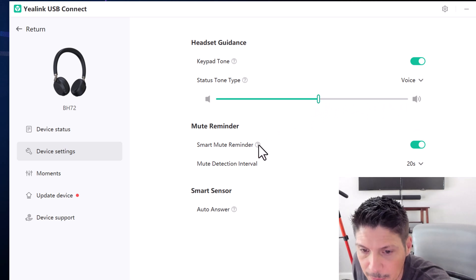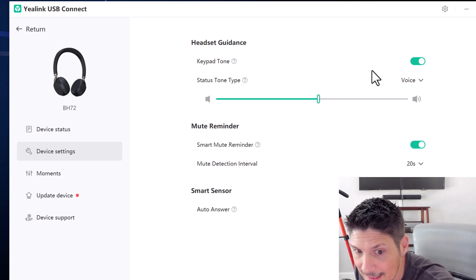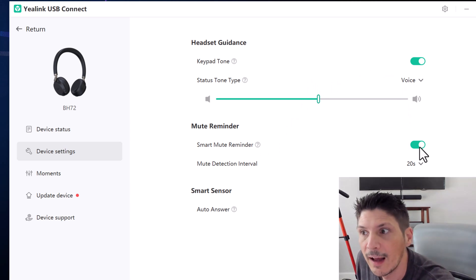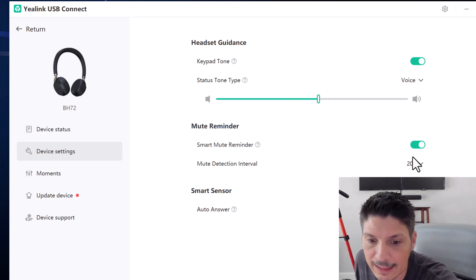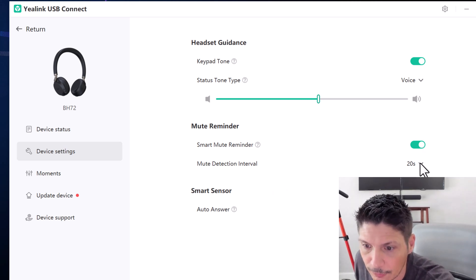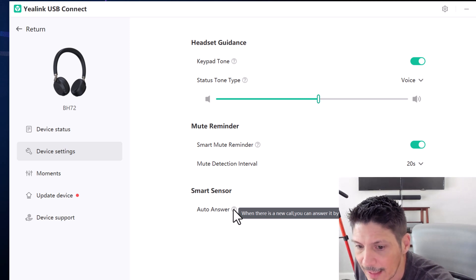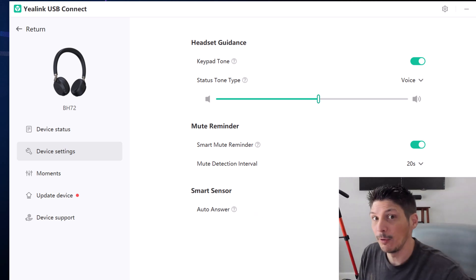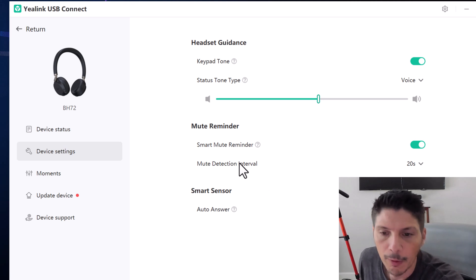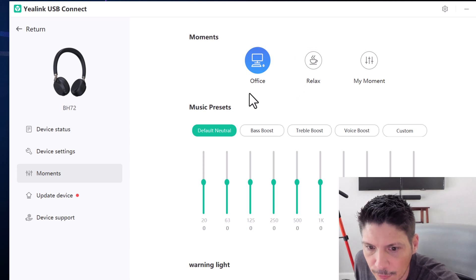There's a smart mute reminder — if you try to talk while your mic is muted, the headset will alert you using the guidance setting. Microsoft Teams already gives you an on-screen reminder, but having one in the headset is handy too, so we'll leave that on. The mute detection interval is every 20 seconds and can be adjusted. Smart sensor auto-answer lets you answer a new call by pulling out the microphone arm — we'll leave that on as well.